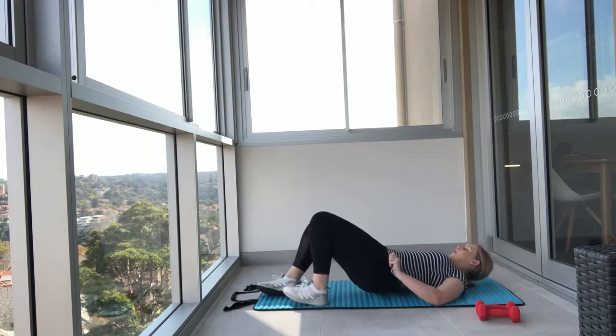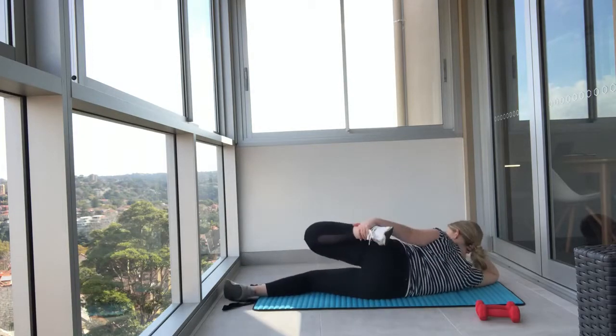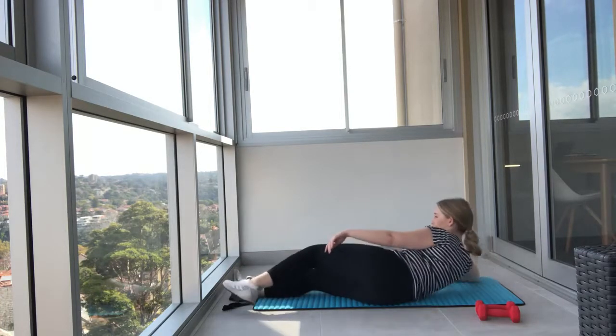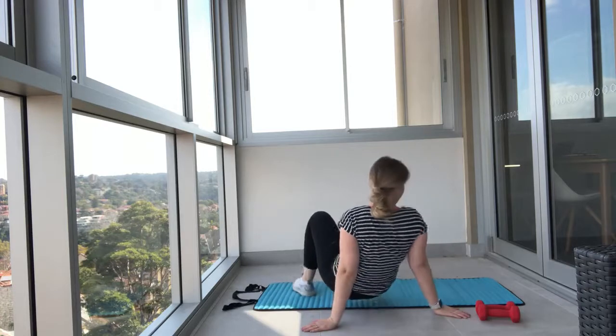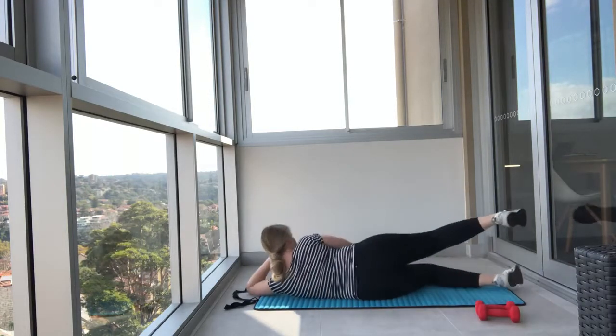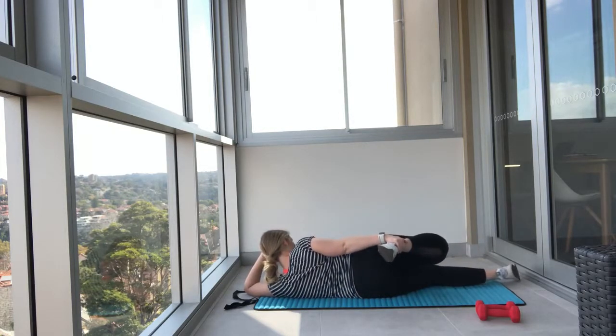Now we're going to roll onto your side and stretch out your quad. Pull one ankle back, stretching through the quad. As we've talked about before, use this time as a transition — before you go into your day or if you've just finished your day, take some time to think and set your intention. Change sides. Focus on your breathing here and be present in this moment.